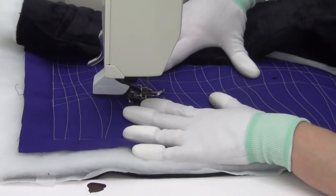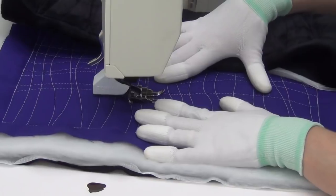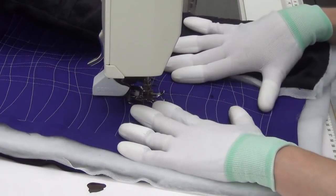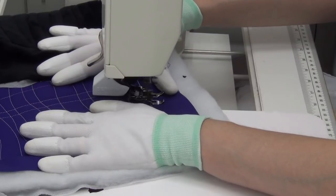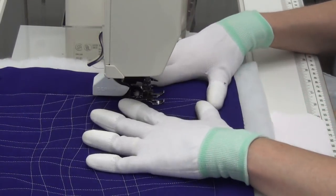The more random and free-form the design is, the better it's going to look. Really play around with it and see what effects you like on your quilt. If you don't like how random and chaotic this is, you might want to just try regular matrix.